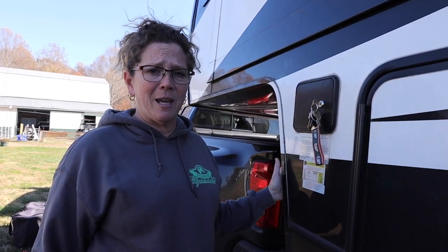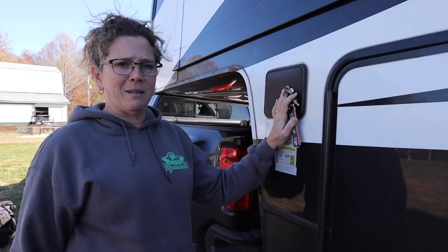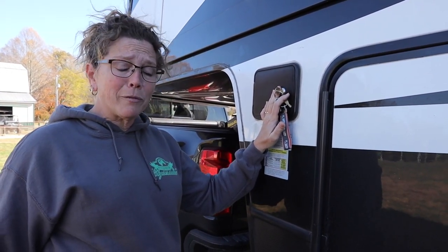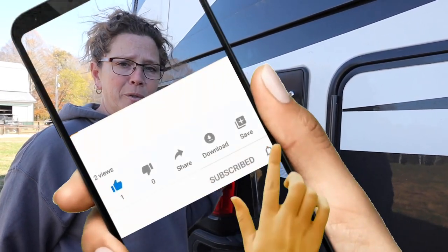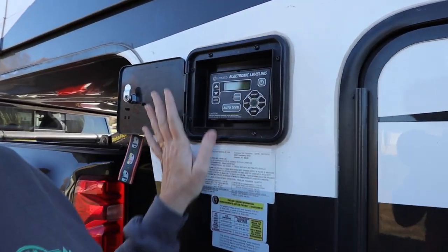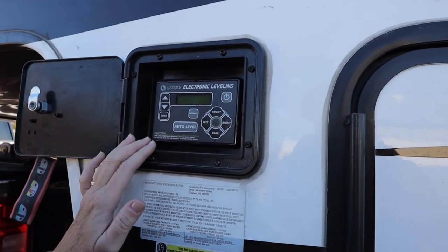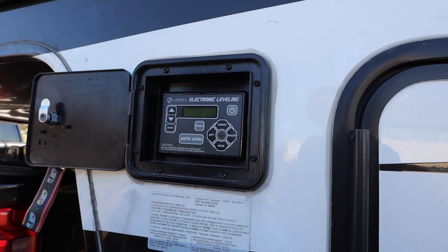Our process when we get to a campground is pretty similar — Jimmy stays in the truck, I get out and man the controls. Today we are fortunate enough to be staying at a Harvest Host, so this was the perfect opportunity to not be blocking the road while we dive a little deeper. I know that everyone does not have the same leveling system that we have, however this is the only one I have to give you an example on, so I'll talk to you as best I can with the knowledge that I have.